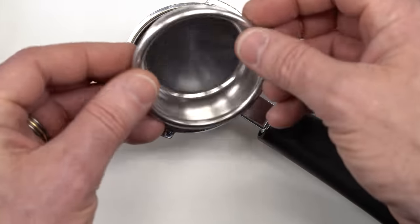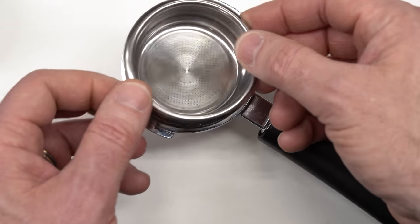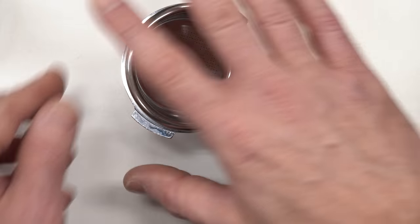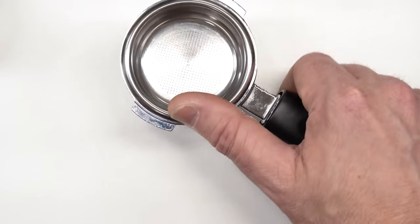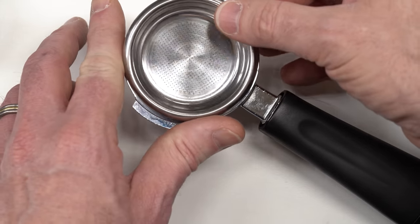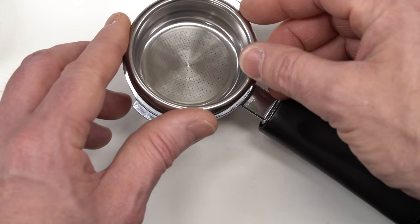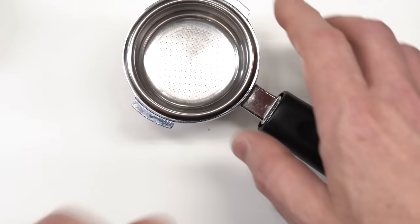This particular basket is not the one that came with this machine. This is an American-style 18 gram basket. Your traditional Italian espresso single would be about seven grams and a double would be about 14 grams of coffee. This basket is designed to hold 18 grams, which is more typical here in America — and in fact I find it works nicely in this machine with about 20 grams, with the particular grind and bean that I use.